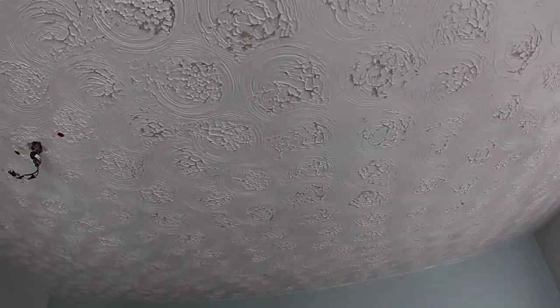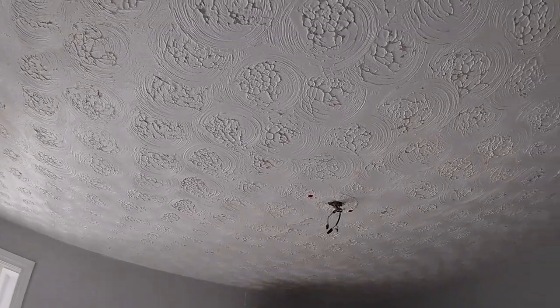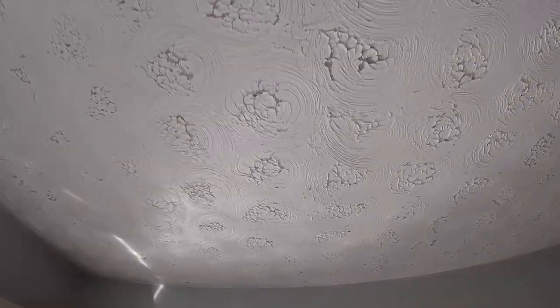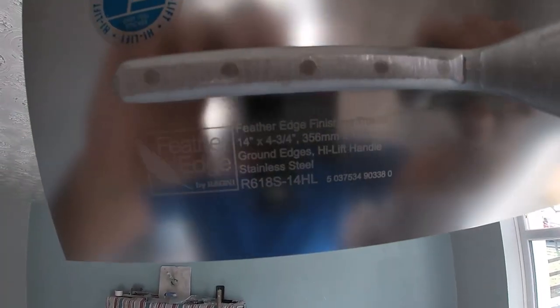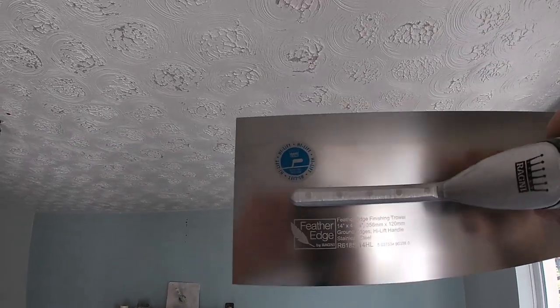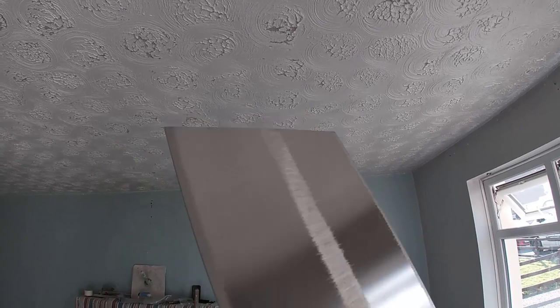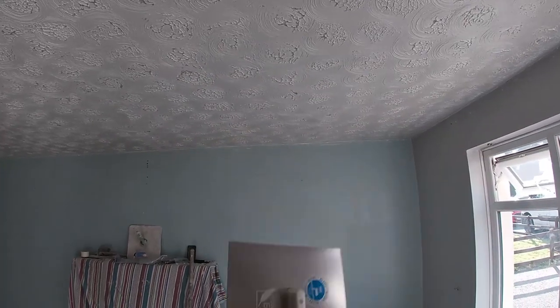What's up guys? Here's a stippled ceiling with a swirly effect, all scraped down and PVA'd, ready for bonding. Here's the trowel that's going to apply all the bonding and possibly the finish as well — a brand new Ragni, now stain of steel, ground in a wee bit.